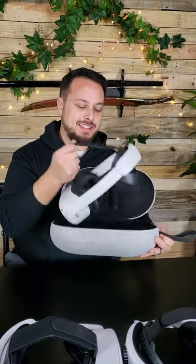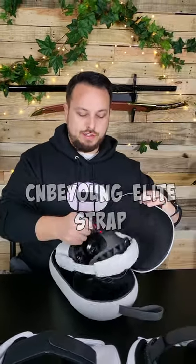You've already got the official Oculus case but you want a different head strap — not the stock one or the Oculus Elite strap. What's going to fit without buying a new case? The Oculus Elite strap itself is designed to fit in there, so it fits. The CNB Young Elite strap also fits.